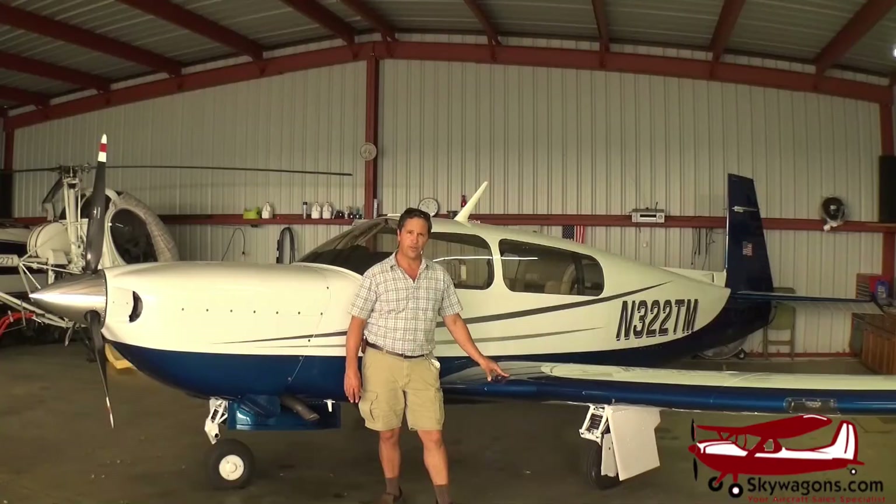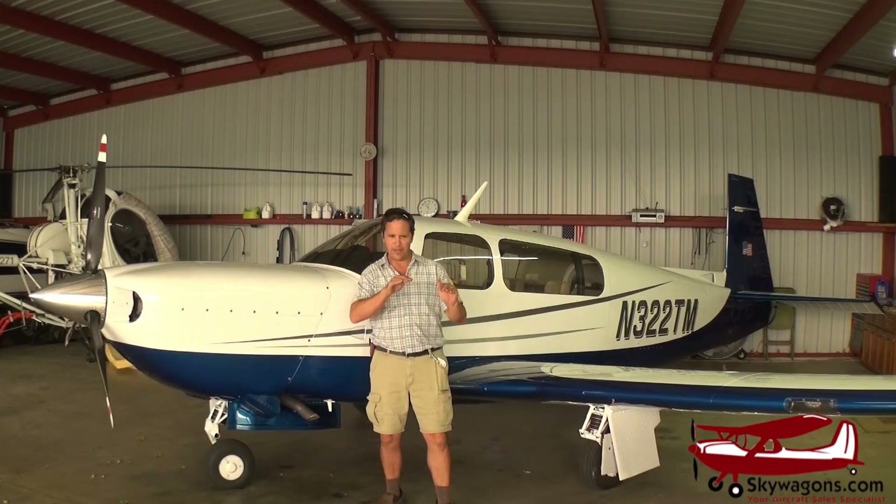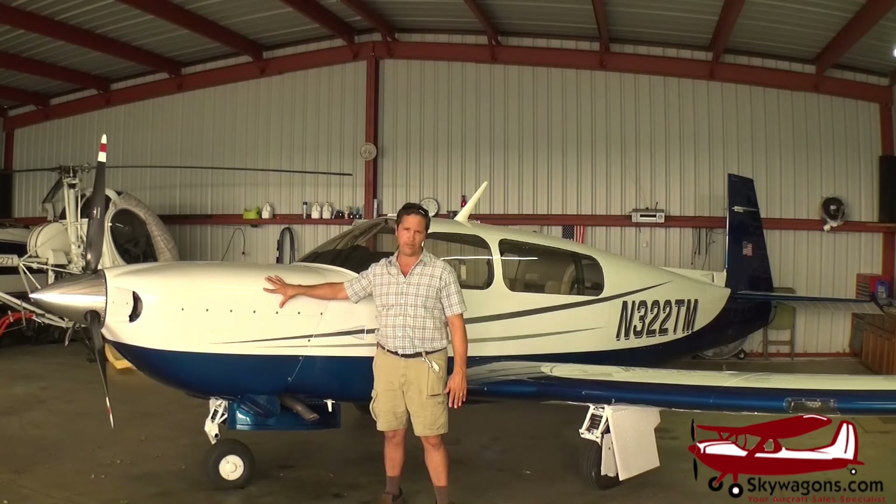This will sit there and do 200 knots at 15,000 feet with four people, full fuel, and full baggage. Bonanza owners and Mooney owners of this caliber are always neck and neck with the competition about whose is better, whose is faster. I personally like the 540 Lycoming — it's a very long-lived and bulletproof engine.